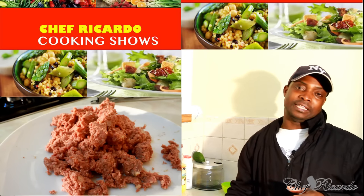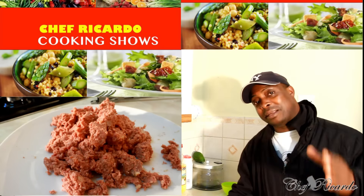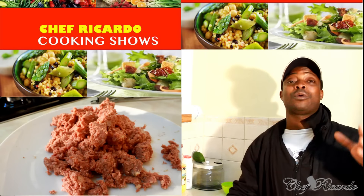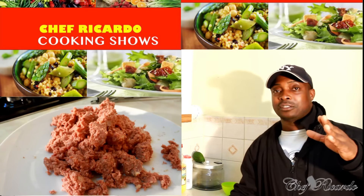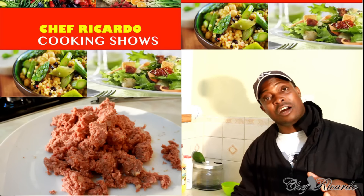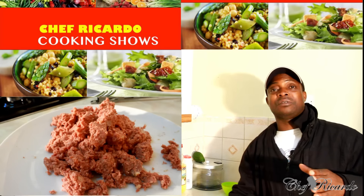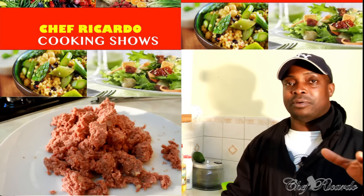Hopefully you'll enjoy the recipe. Subscribe to the channel and leave your comments. Thank you so much for watching Chef Ricardo Cooking Show — we've got a lot more recipes coming up for you, day by day.